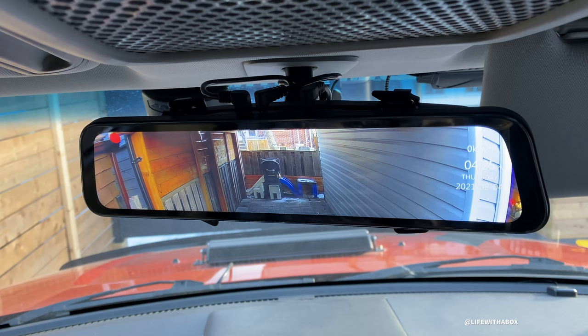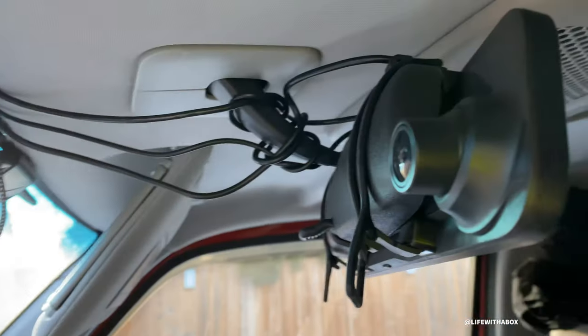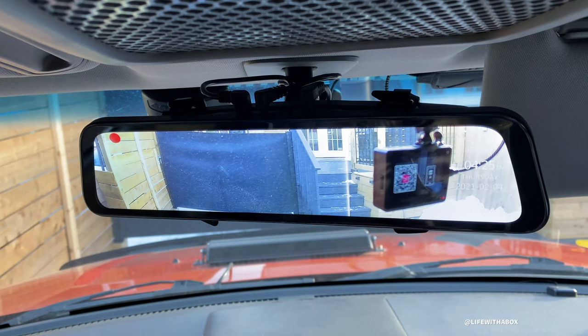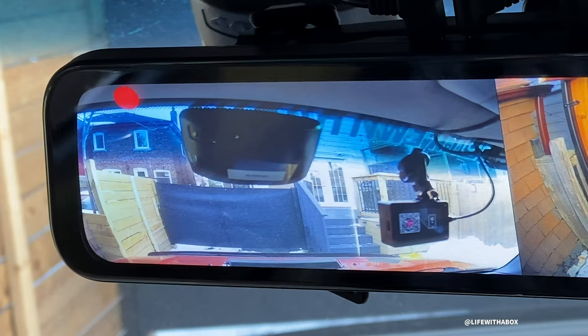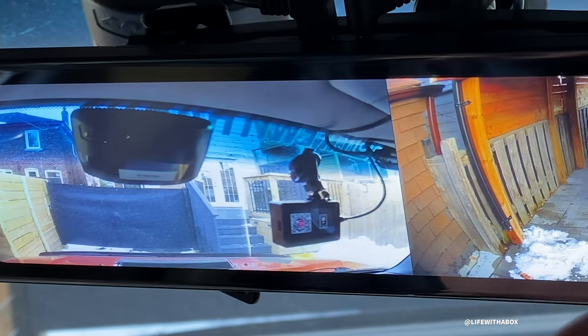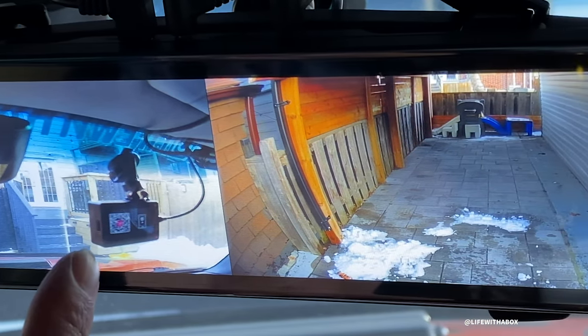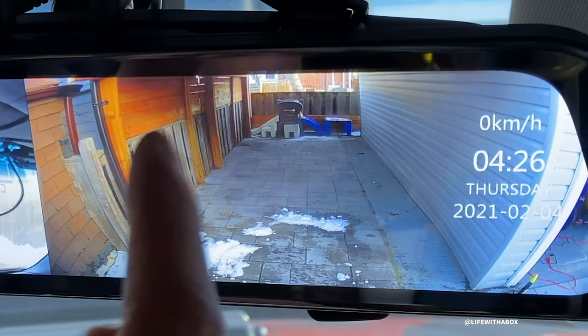I can say 'show front camera' - and there we go, we're showing the front of the car, which has a camera built in right here, right behind this mirror. That's why you can see my hand here. Then you can say 'show rear camera' - there you go, we're showing the rear camera. You can say 'show both cameras' - so you're showing both the front and the back. When you go into this mode you can see more of the rear and the front, because with just one camera view you're essentially chopping off part of the view.